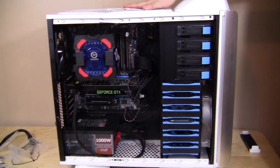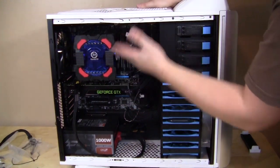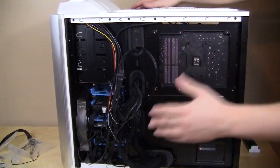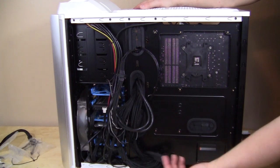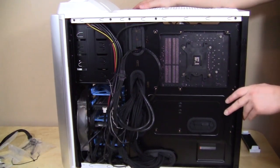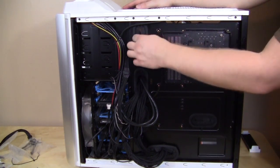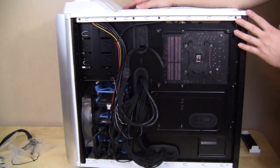With everything installed, it is a little messy because you still cannot route your CPU cable behind the motherboard. Flipping to the back, you can see all the cable mess. We should be able to close the panel, but all of these rubber grommets in the cable routing holes come off extremely easily — pretty much every cable I put through caused them to just fall out. Again, this is a quality issue, and it's not normal for what we expect from Thermaltake.